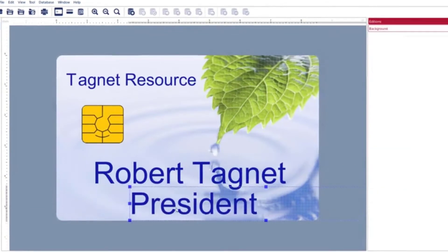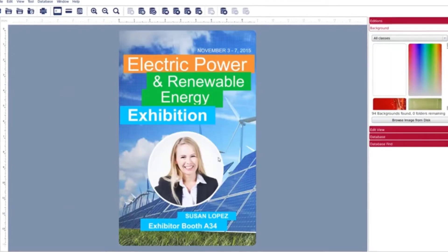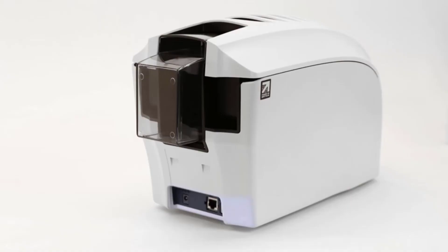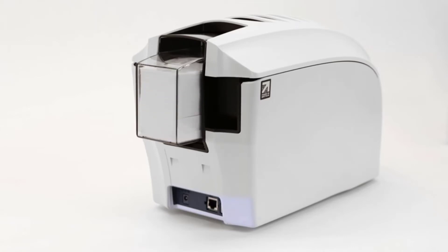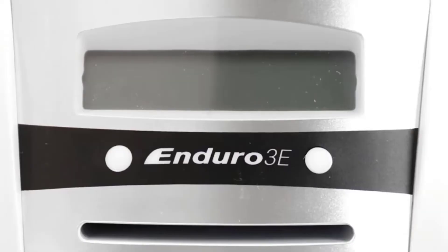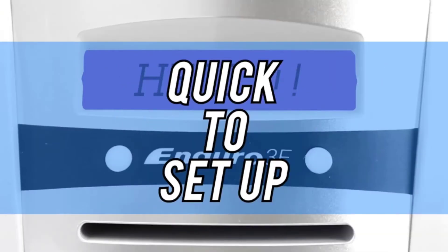If you want to print in monochrome, you will get results within only 7 seconds. The machine uses direct-to-card or DTC technology for fast output. With both Ethernet and USB connectivity, you have more flexibility to use your printer even from other computers. For more security, the ID badge printer adds a watermark using its built-in Holocote technology. Choose from four patterns of globes, waves, keys and rings at no extra cost.